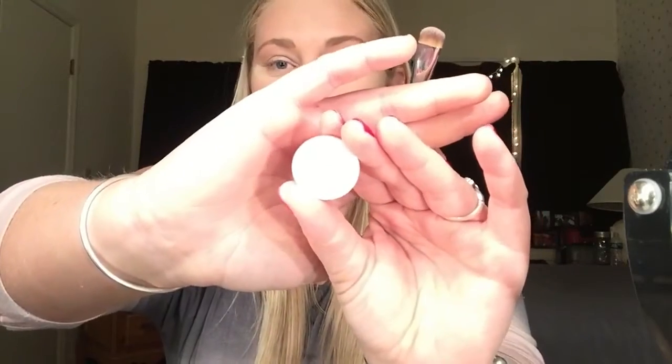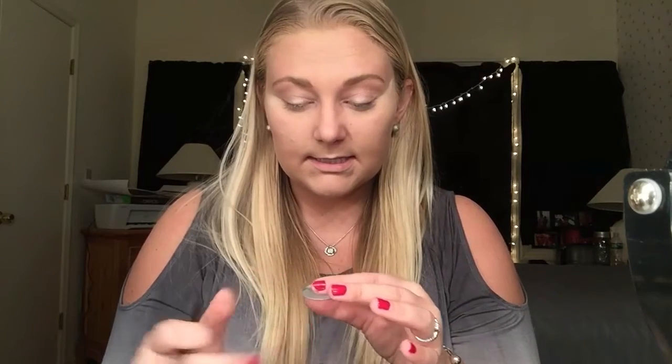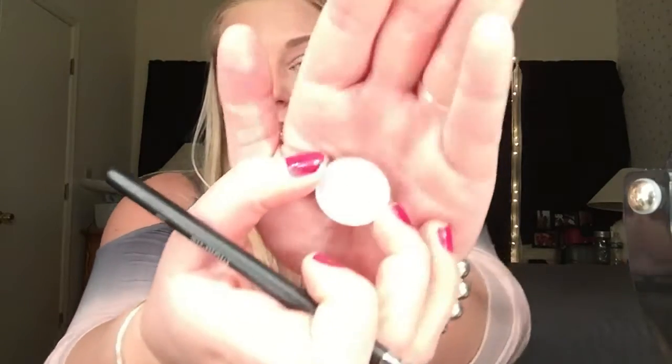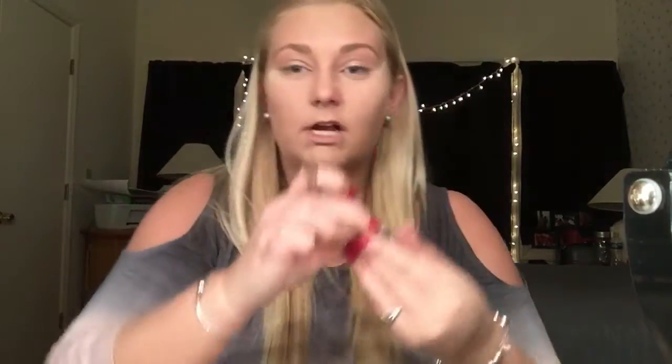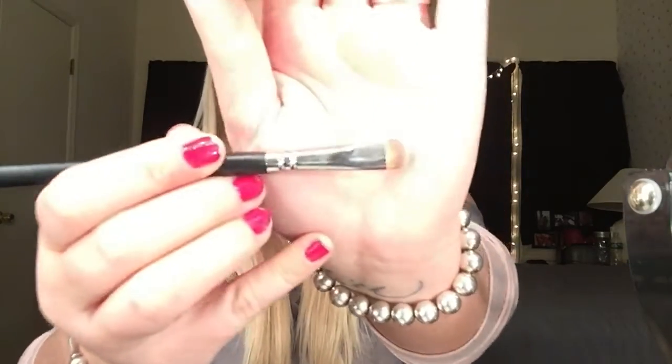Next, I am going to go in with this little guy from NYX. I don't know the specific name, but on the back it says MMM61W. It's just this very luminescent, crazy silver color. I'm going in with my Morphe S28 brush — this is what it looks like — and I'm just going to work this on my full lid and a little bit into my crease.